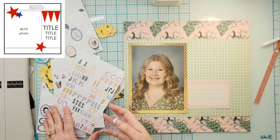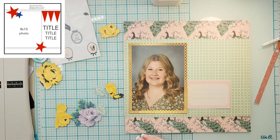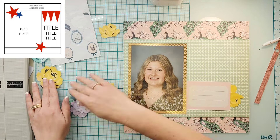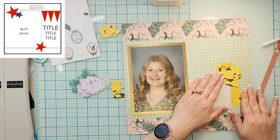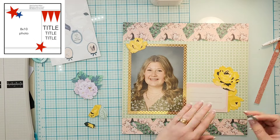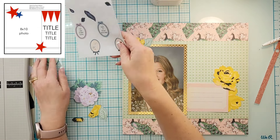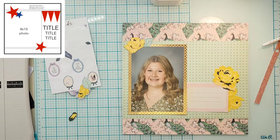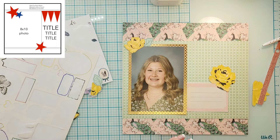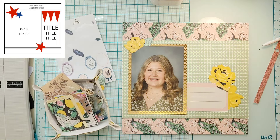I had this peacock paper which I honestly thought I was never going to use, but I really liked the colors of it. I think peacocks are beautiful and I think my daughter is beautiful. Yes, I know the pretty peacocks are the boys, but I don't think my son would be on board with me using peacock paper on his layout.